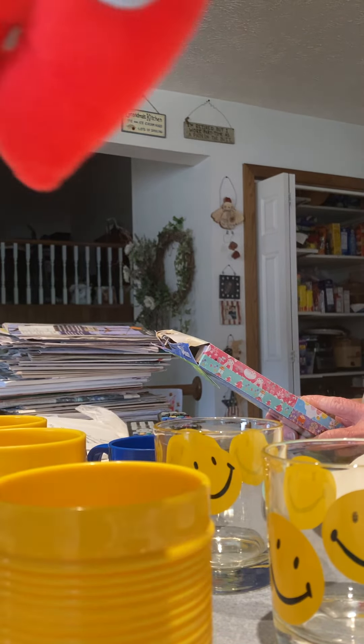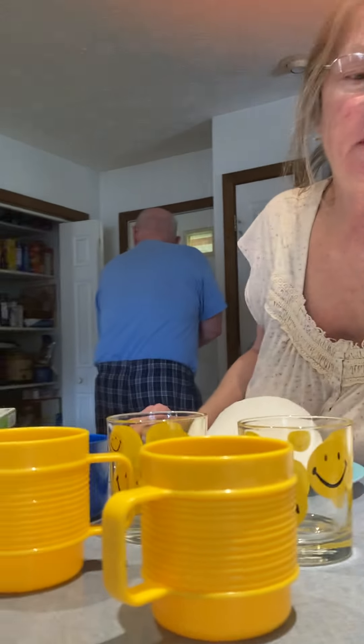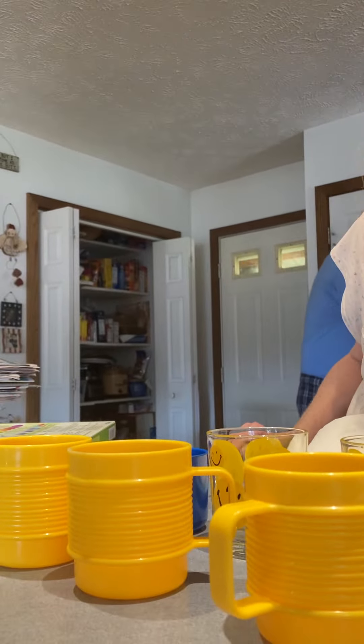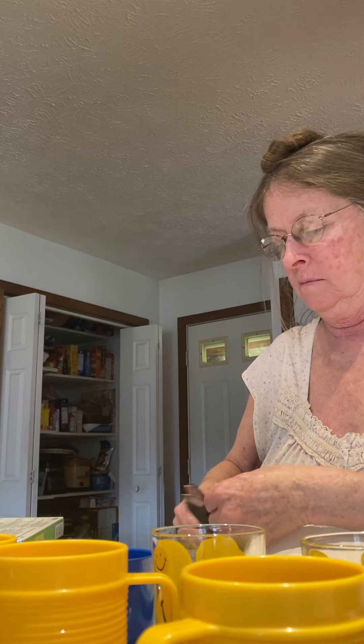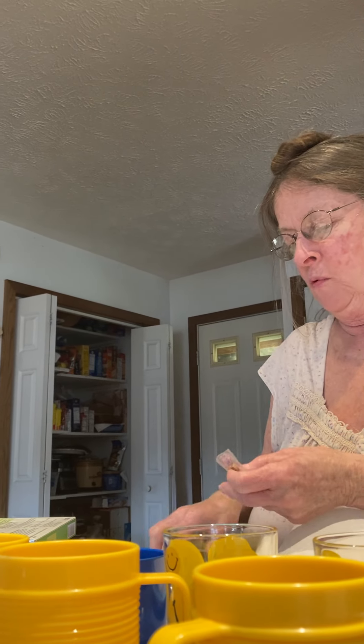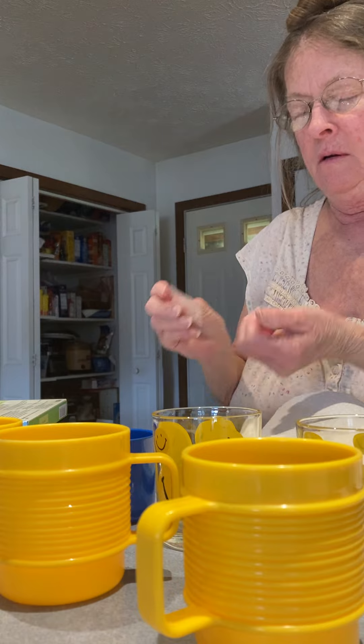It says add one tablet to each cup, add one teaspoon of vinegar, add a half cup of water. Are you going to help me do this, or are you gonna play with your cell phone? I'm going to give you these things and you're going to add one tablet in each cup.